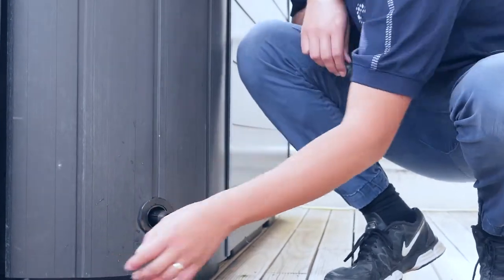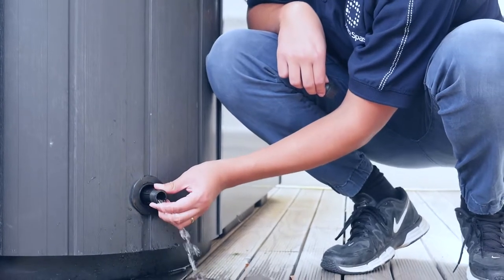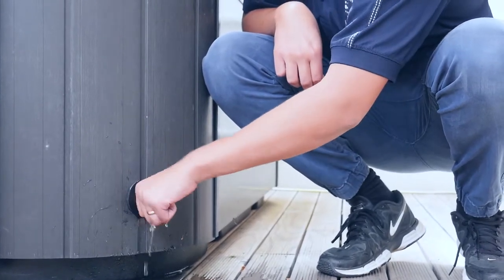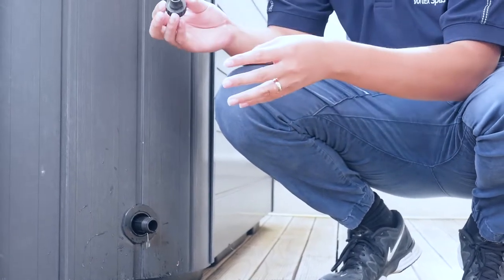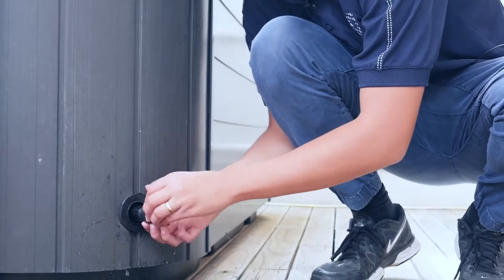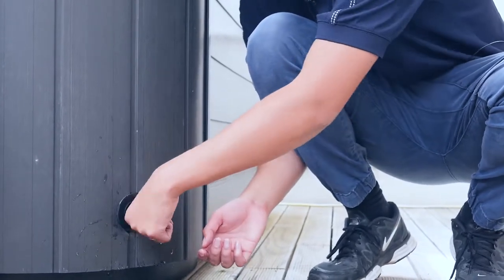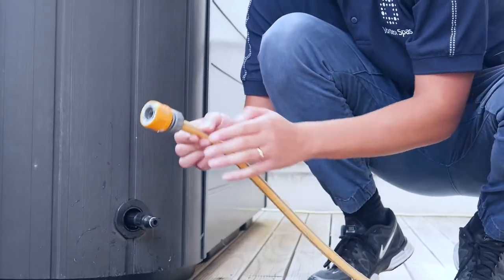Like so. You can see that if you push it in like this, it'll start to drain. So we pull it back out again. And then you attach your hose connector if you're going to be using a hose to drain it. Then you grab your hose and you attach it.